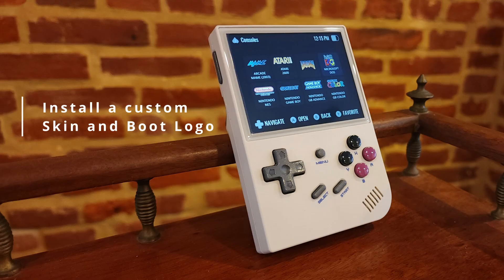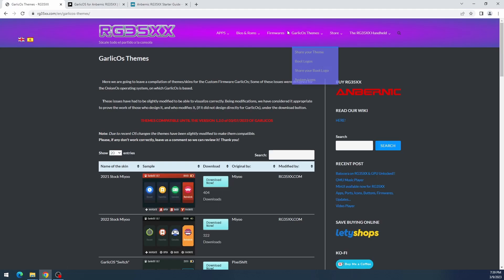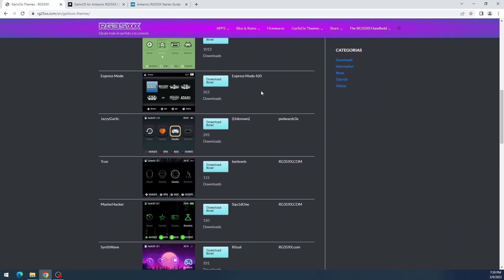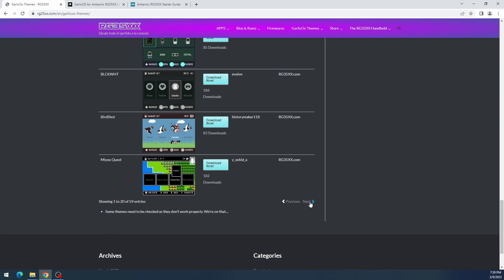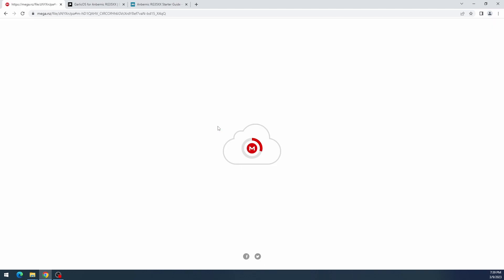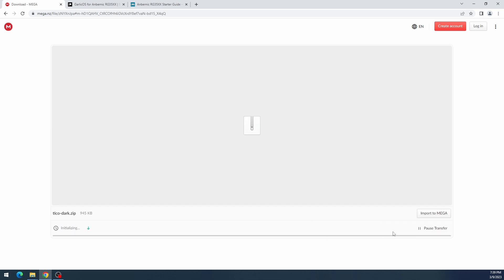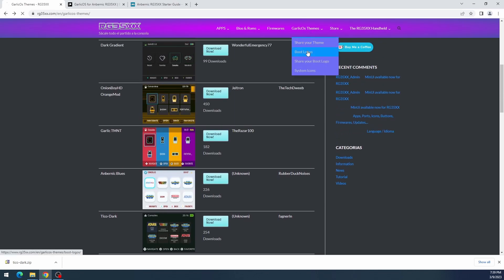Now let's install a custom skin and boot logo. Go to rg35xx.com — it has plenty of themes (also called skins) and boot logos. Browse the themes section; any of them will work. I'm going to install Tico Dark because I like its simplicity and especially the console icons — the stock icons aren't very descriptive, but Tico Dark has the actual console names and logos so you can clearly tell what you're clicking.